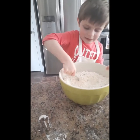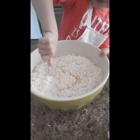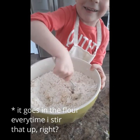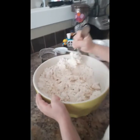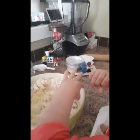Now you can see that every time I did that motion with the arm, it all came together. I think we're going to need all of it. There we go.